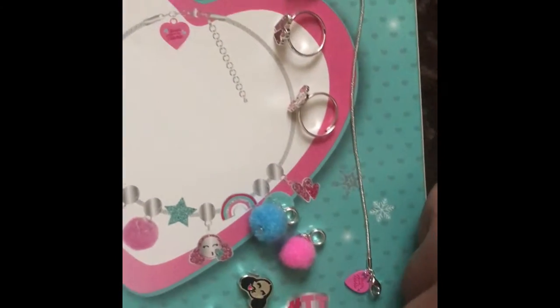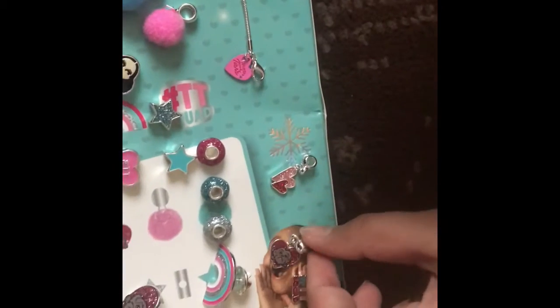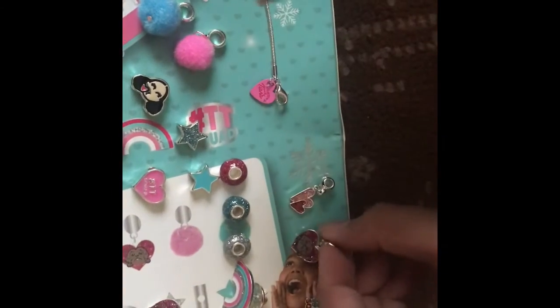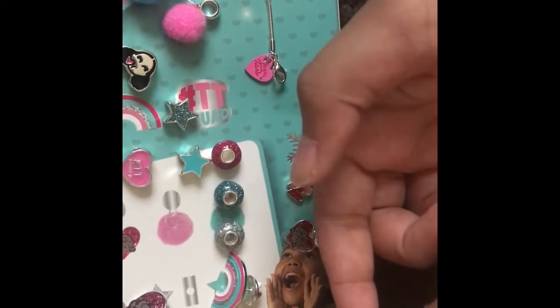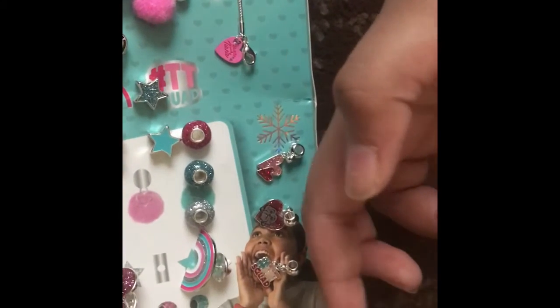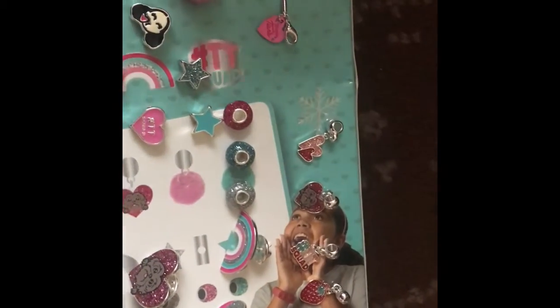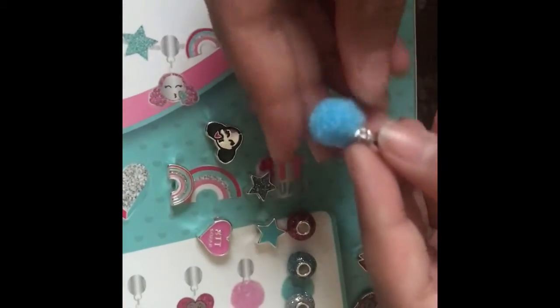I've also got these hanging charms. I've got a heart charm, a puppy charm with Charlie - Tiana's puppy - one that says TT Squad on it, one that has a strawberry on it, and one with Tiana's head - the emoji of Tiana. Then I've also got two pom-pom ones: a blue one and a pink one.